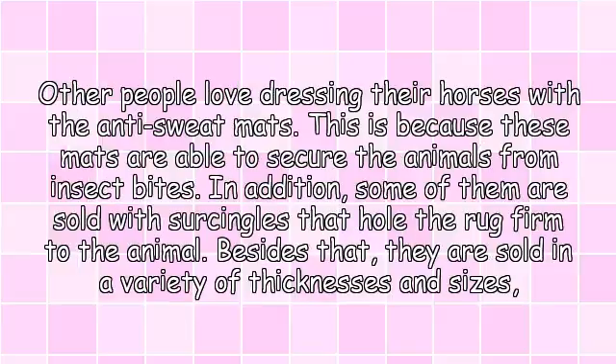Other people love dressing their horses with anti-sweat mats. These mats are able to secure the animals from insect bites. In addition, some of them are sold with surcingle straps that hold the rug firm to the animal. Besides that, they are sold in a variety of thicknesses and sizes, which ensures buyers can choose their best one.